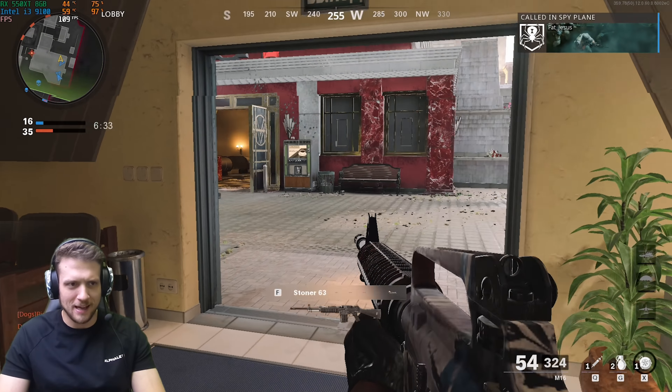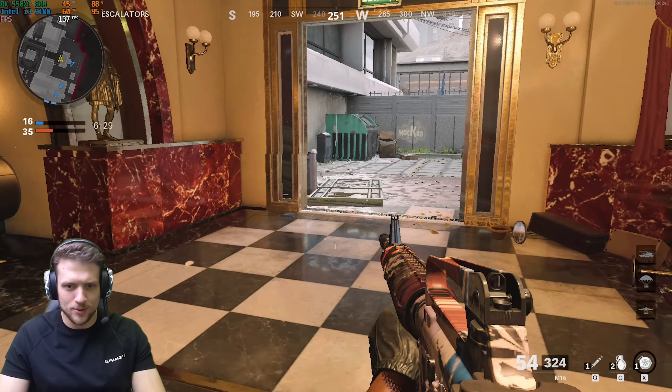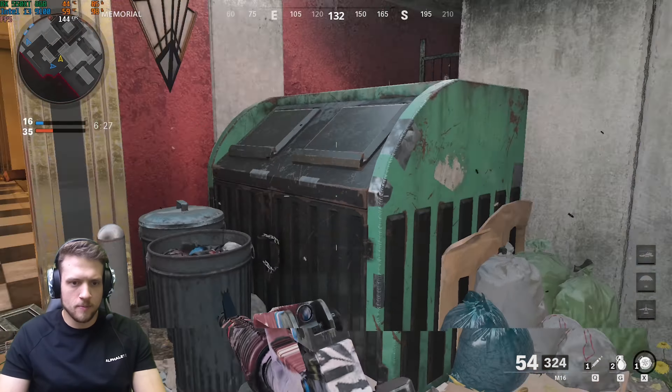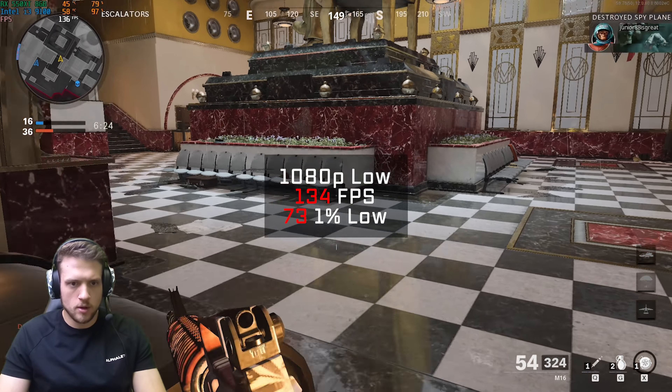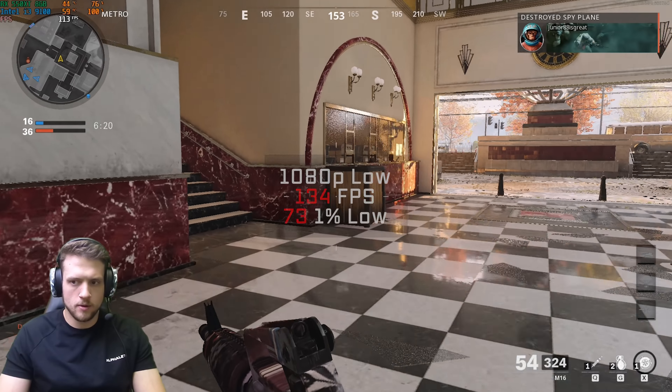Jumping right into the benchmarking section, we'll start with the new Call of Duty Black Ops Cold War. I decided to chase that higher FPS assuming you're using a 144Hz monitor with this build, so I knocked the settings down to 1080p and low, and with that I got a solid FPS average of 134.